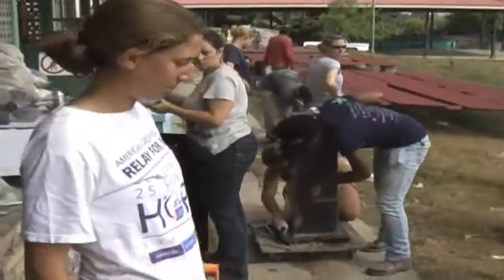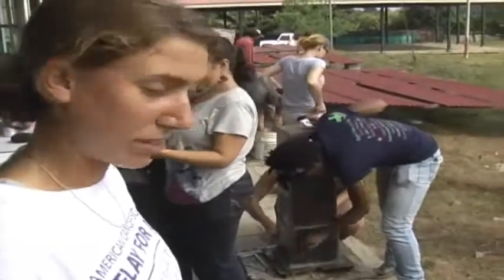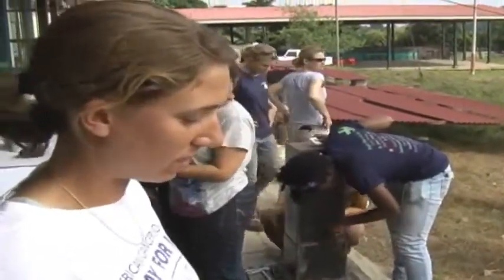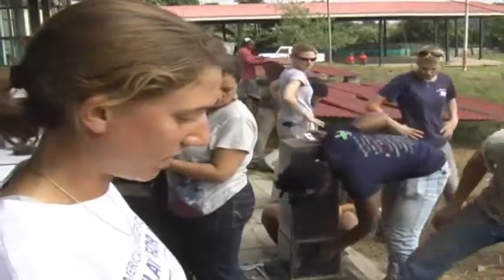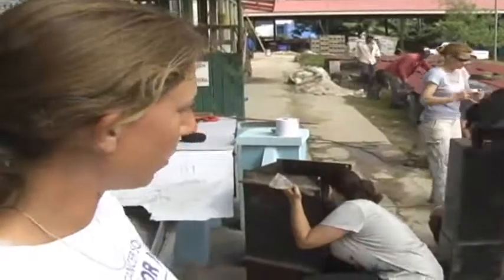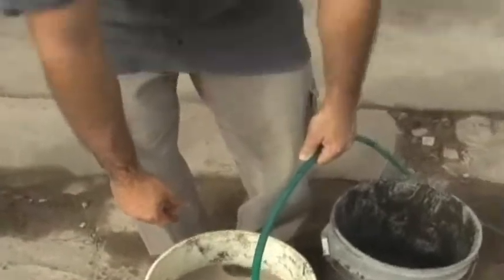We are taking the volcanic rock sand and filtering it, keeping the medium stuff to use in making our concrete. The finer sand we put aside to use later. This is the sand that goes inside the filter.